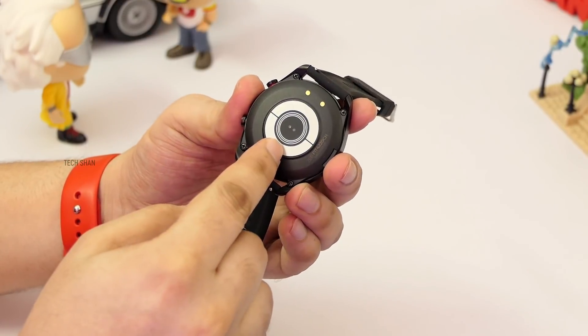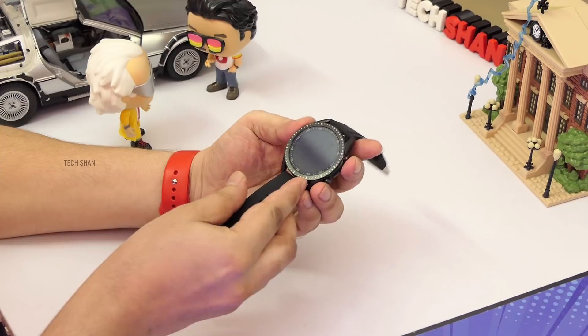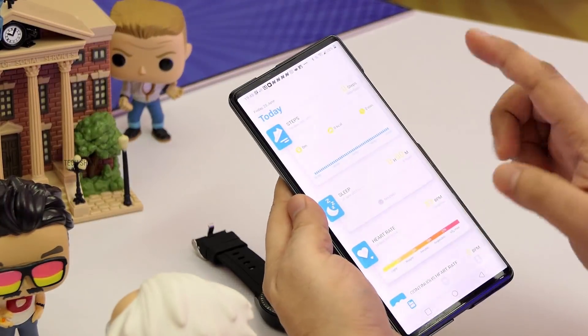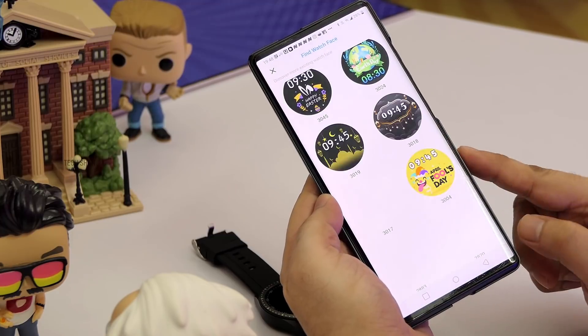On the back you have the heart rate sensor, magnetic charging point, inbuilt mic and speaker. Swipe from the bottom for text notification previews, and from the top for settings. You can download the Zebfit app on your smartphone and change up to 100+ watch faces, which is totally amazing.